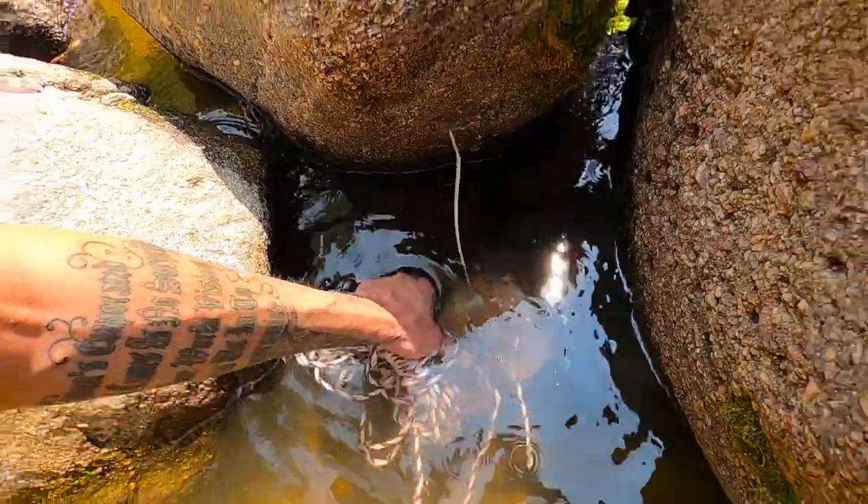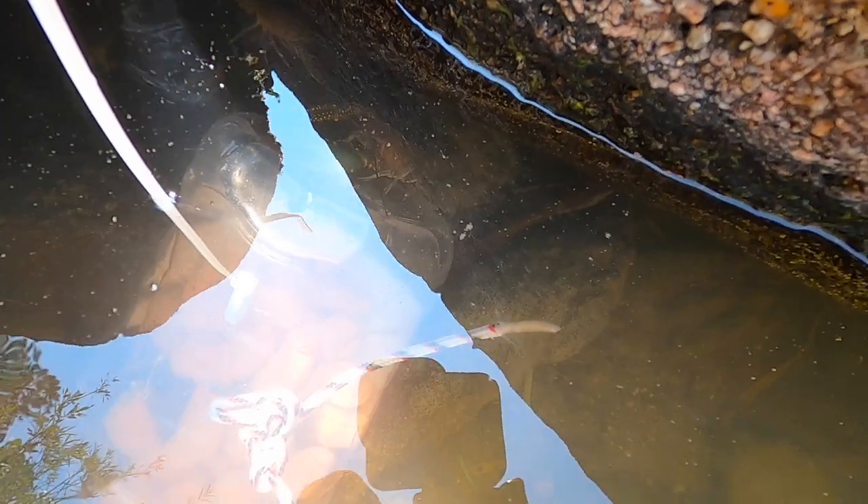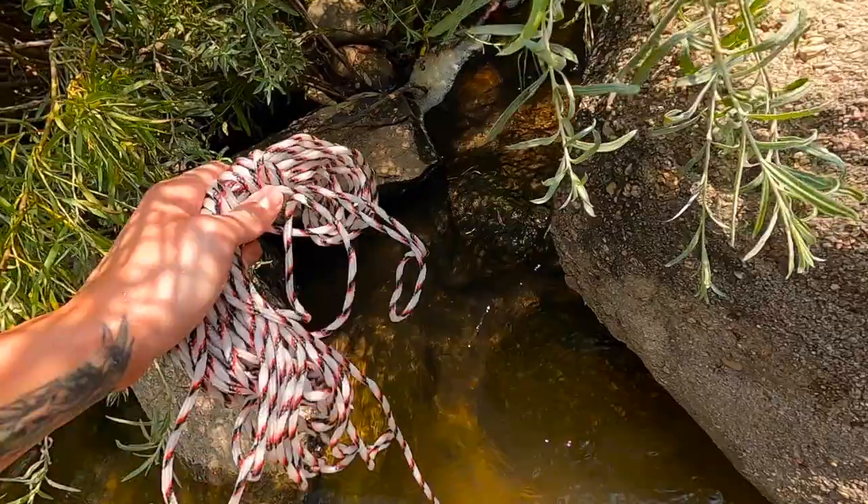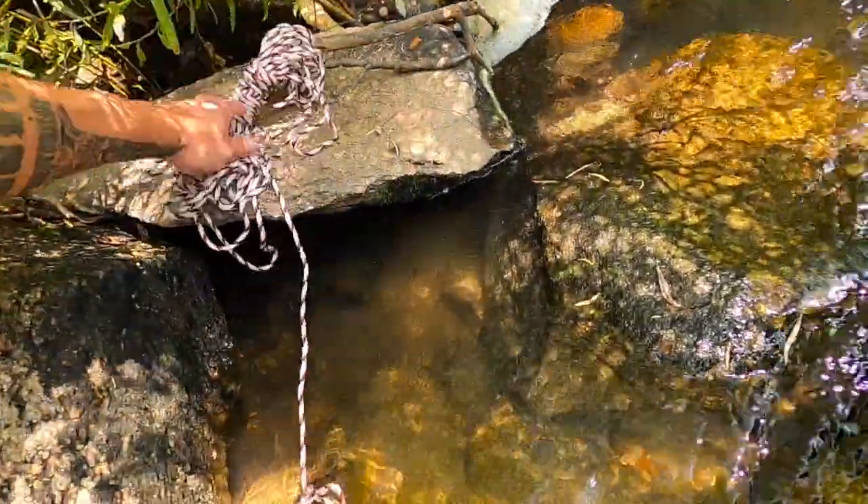Down in this hole where I saw some crawdads a minute ago. Check that out — he's already going for it! He literally walked right over my foot as I was setting it down. He's already trying to get in there but he's too big. Oh my god, he's going for it right now. How is he going to fit in that hole? Maybe I should have made the hole bigger. This massive crawdad's doing everything he can to fit in that hole.